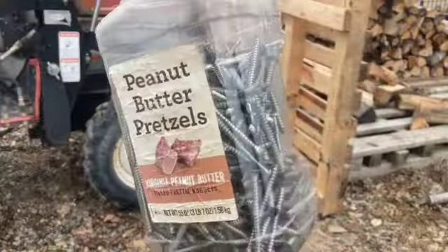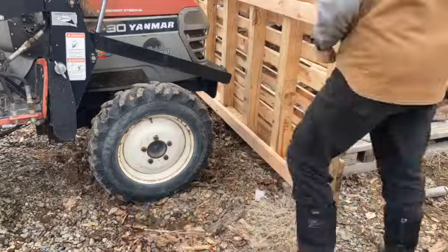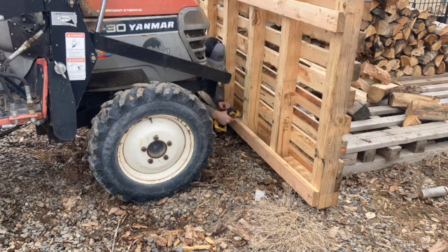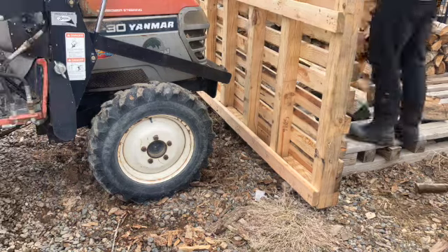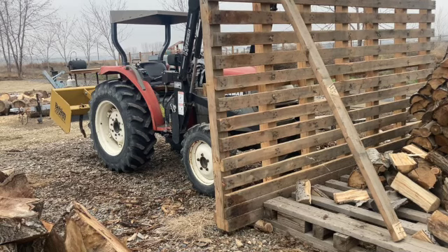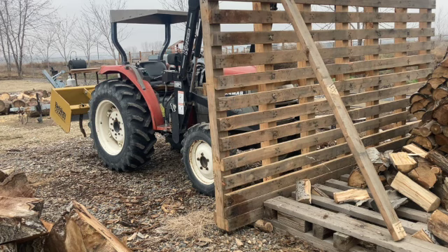To give you an idea of how many of those screws I have — I've got a lot. Now we're going to take one of the boards that we peeled off of there, get this plumbed up, put a cross brace down back to the pallet to keep everything square, and then we'll release the tractor and screw the rest of it off.